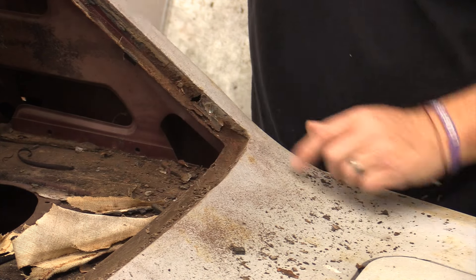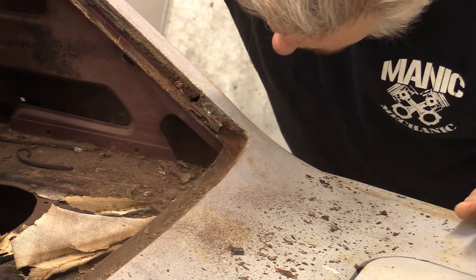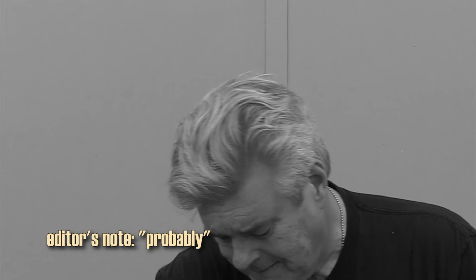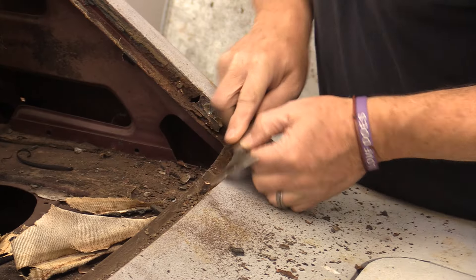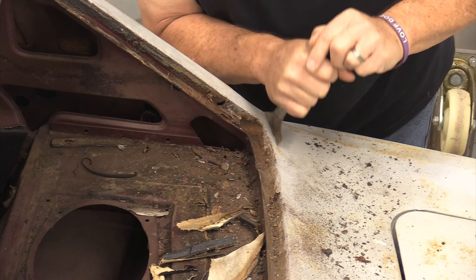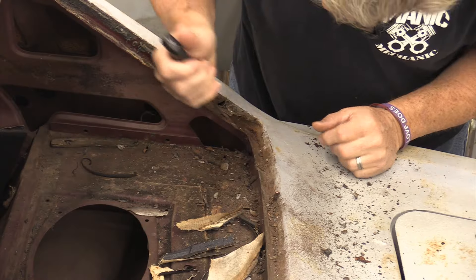Down in this corner we're good. Right here is where the biggest problem can be a lot of times on these cars. I can't tell if that was originally painted at the factory or not. I should probably be wearing safety glasses doing this — it's kind of wild west right now. I put my safety glasses on and hit myself right in the face.